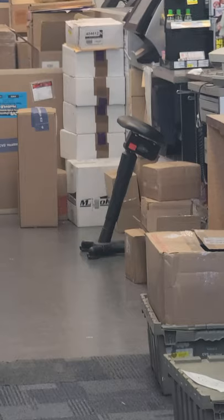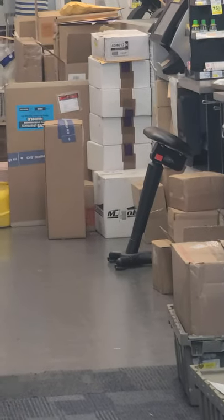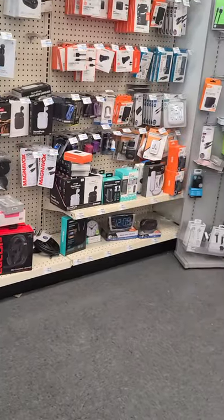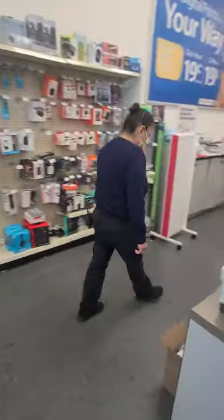I see an MJ holding box, so I'm going to ask the workers if they can open it up. It's the white MJ holding box. Let's check it out.